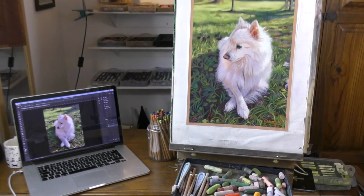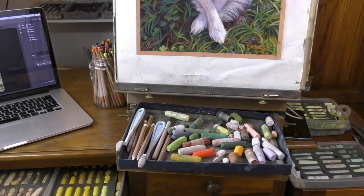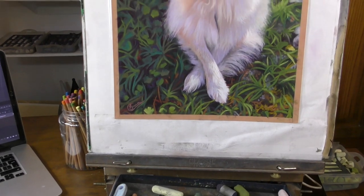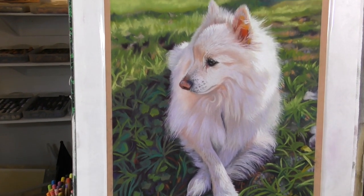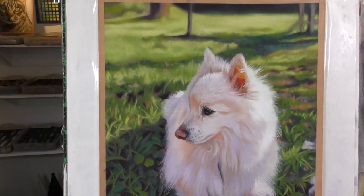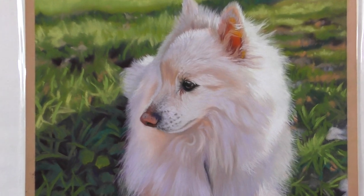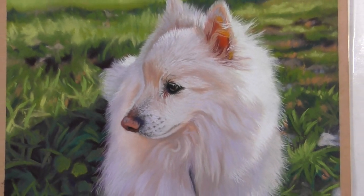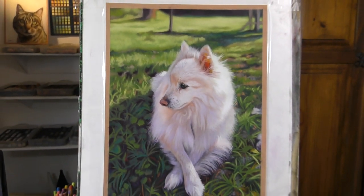Hi everyone and welcome to this short time-lapsed video of Omi the Little Pomeranian Spitz Mix. I hope that you enjoy this. If you do, please do hit the subscribe button here on YouTube. Also check out all my other videos — some of them time-lapsed, some of them real-time. And also consider checking me out over on Patreon if you'd like to see my full catalogue of real-time tutorials and get lots more instruction.